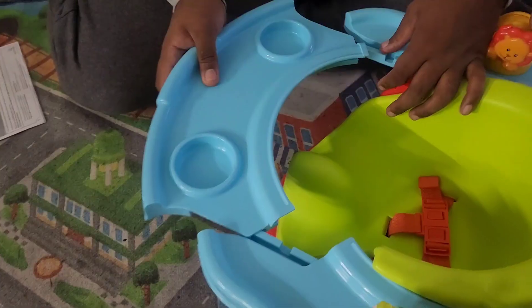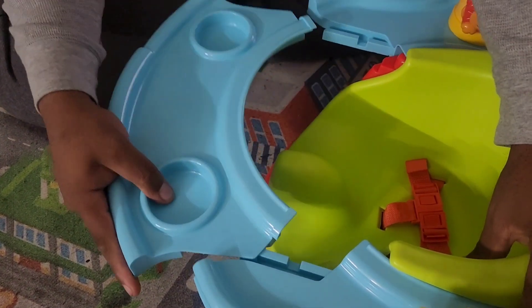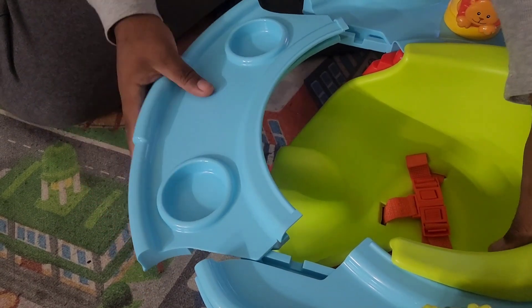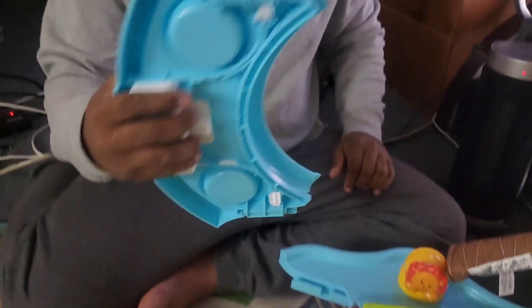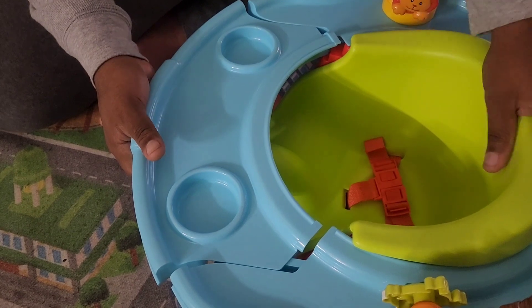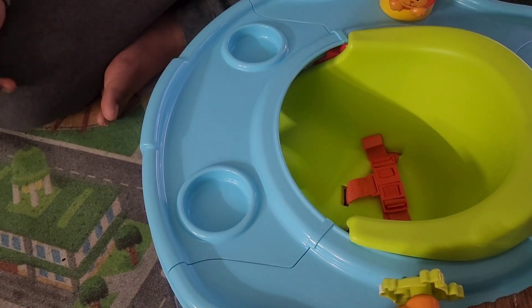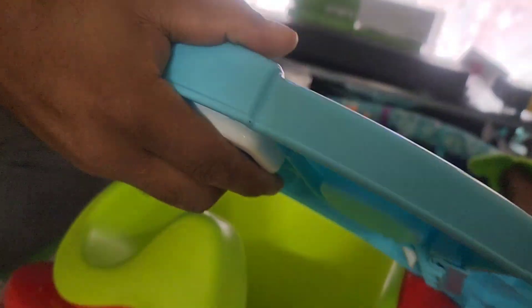Now the tray — you can't put it on just by sliding it like this because it's not going to go in. At the bottom, you have to pull where the tabs are. You pull that white part and then you can slide it in. And then to take it out, you pull the tab at the bottom and it should come right out.